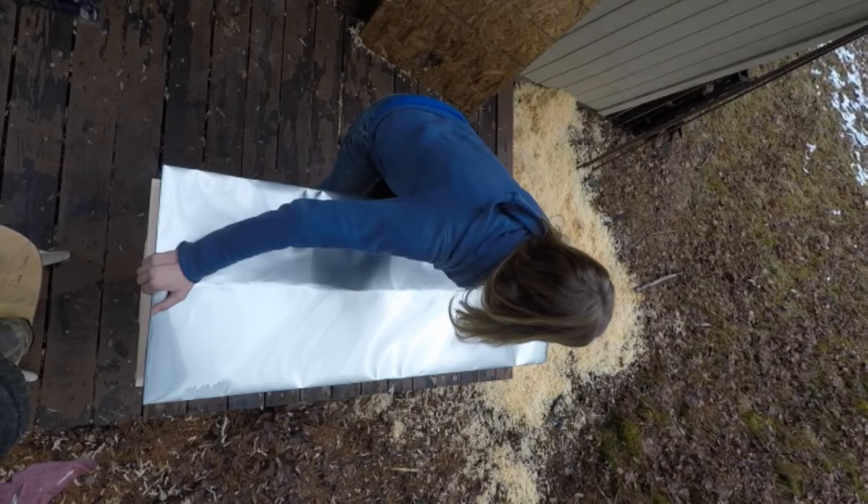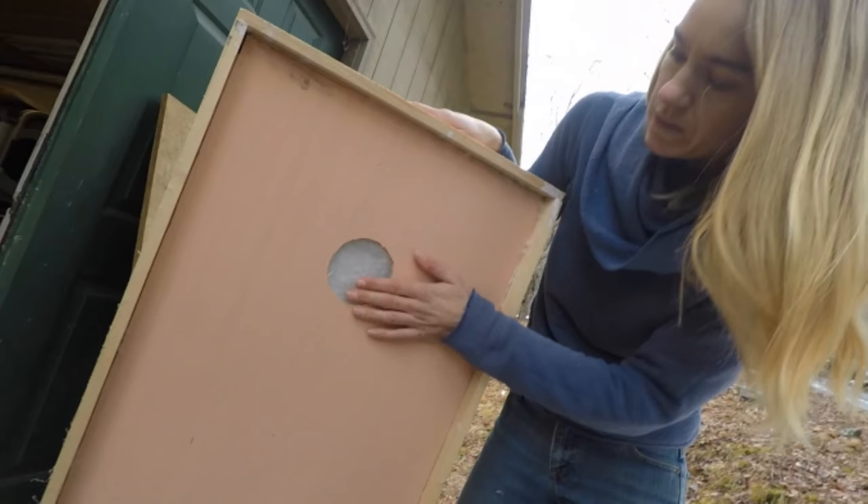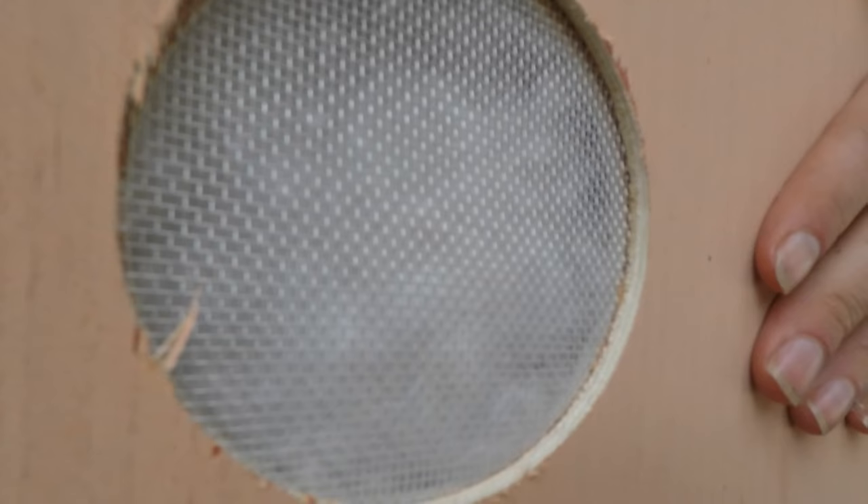We have a board on the bottom, very thin, to help keep the lid as lightweight as possible. Inside is a layer of goose down — that's to insulate the bees to keep them warm in the winter and also to help keep them from getting too hot in the summer.